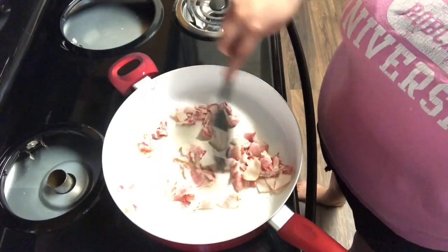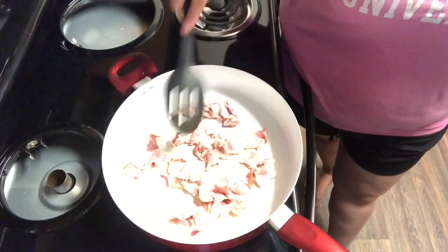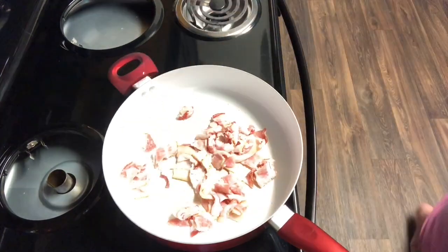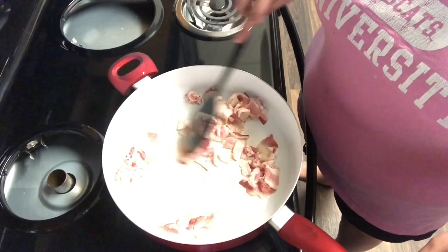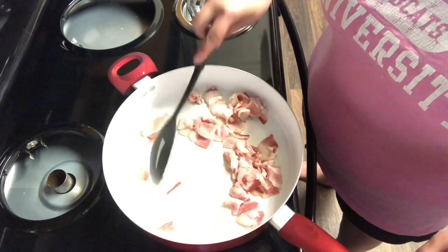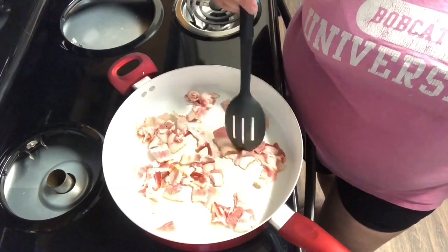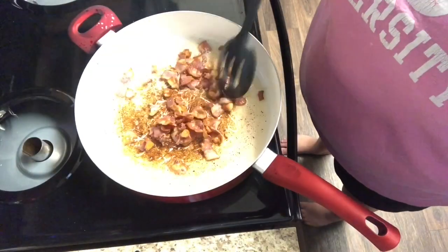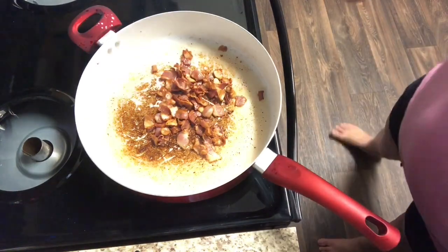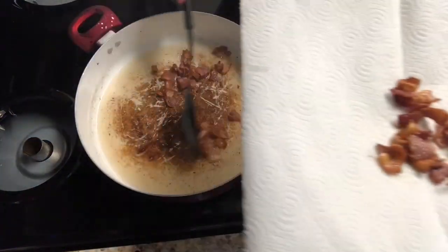So the first step is in your large skillet you are going to put the bacon pieces and you are going to go ahead and brown those up until they are nice and crispy, whatever desired crispiness you like. I personally like my bacon really crispy so I waited until these were pretty done. Once they are all crispy you are going to remove them from the pot and put them onto a plate with a paper towel that will soak up any of the extra grease left over from the bacon.